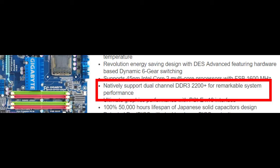On the Gigabyte website they say that this motherboard natively supports dual channel DDR3 2200 megahertz for remarkable system performance, but 2200 megahertz on a Core 2 Duo — yeah, that's just never gonna happen. In fact, I think I'll put that to the test in my next video.